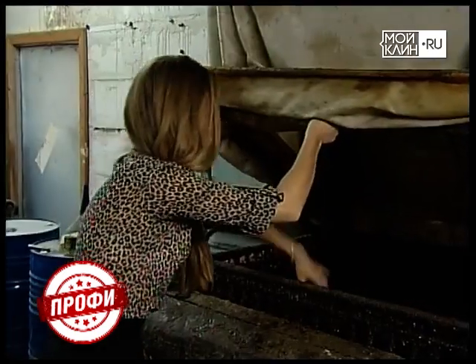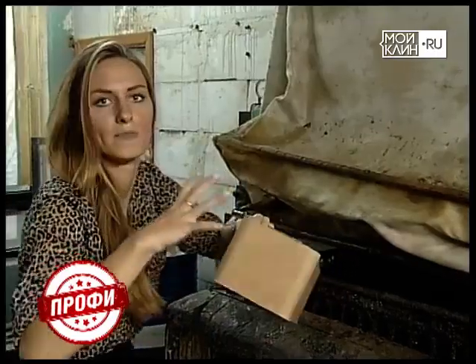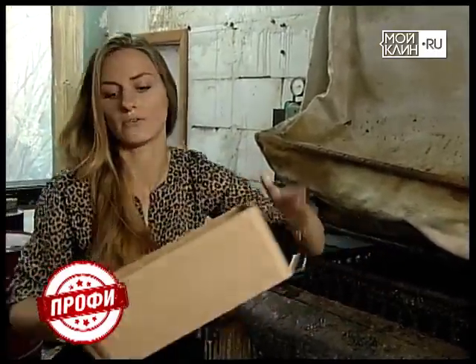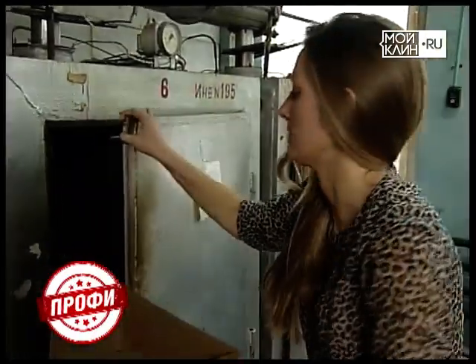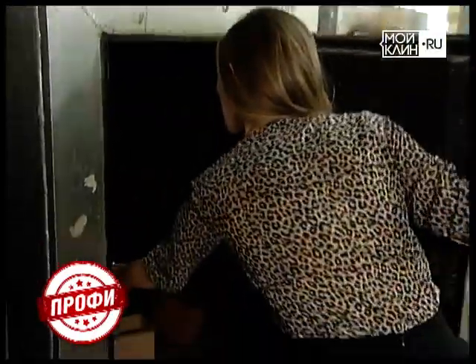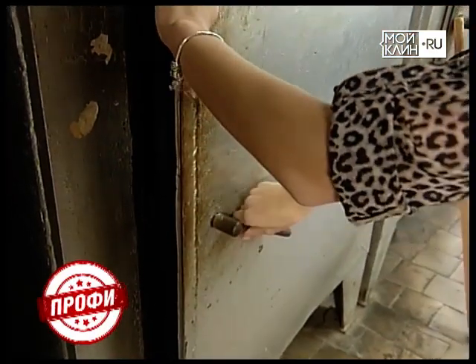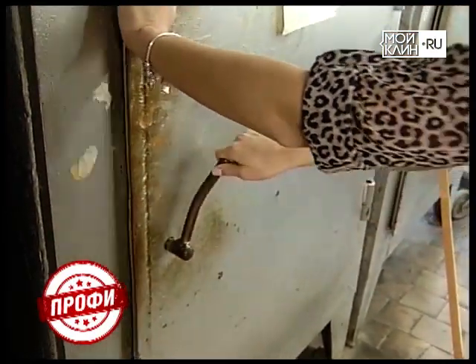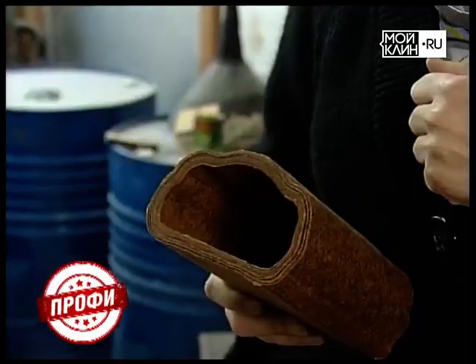После льняной пропитки достаём форму. Идеально она должна быть такого поджаристого шоколадного, коричневого цвета. Мы эту форму на две недели кладём в специальную печь, закрываем и выставляем тепловой режим на 100–120 градусов. В жаркой печи форма пропитывается и становится очень прочной и твёрдой.